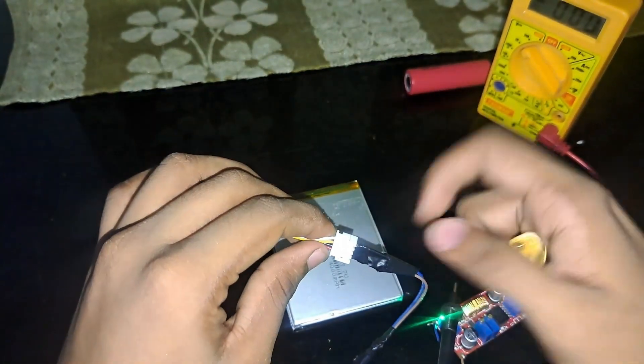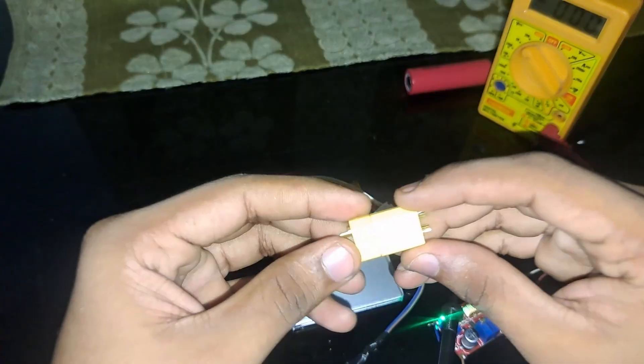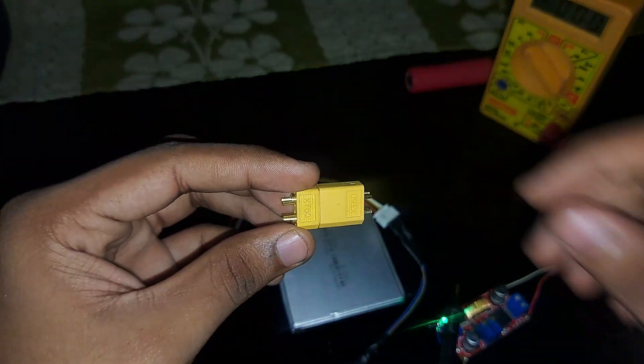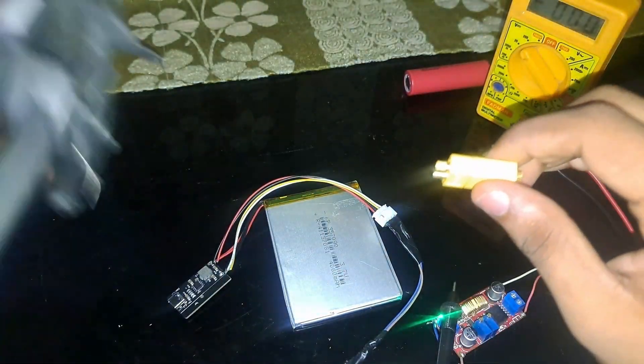Instead of using the standard connectors, you can also use XT60 connectors. These can be used for both the charger and the drone connection.